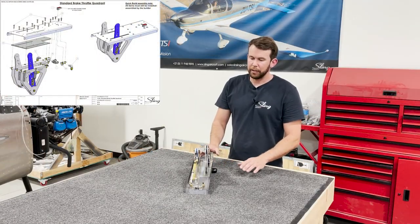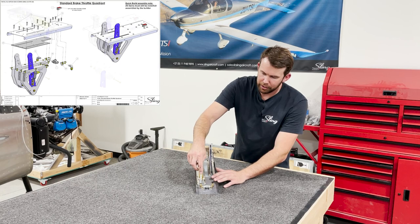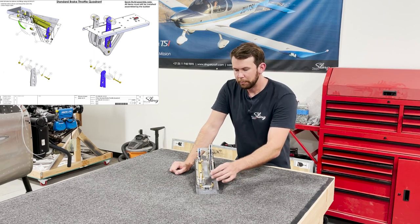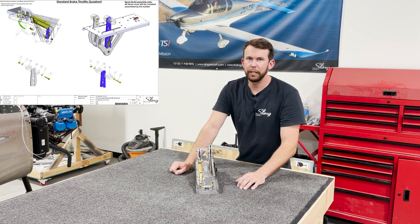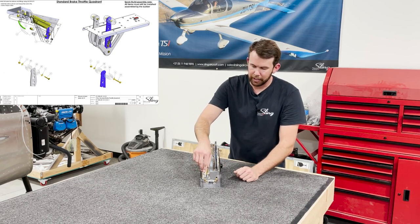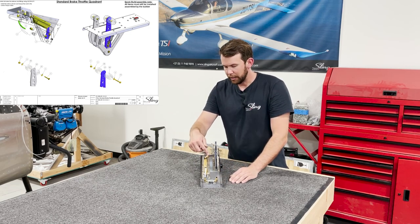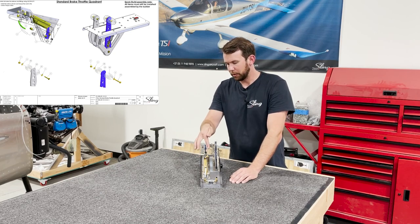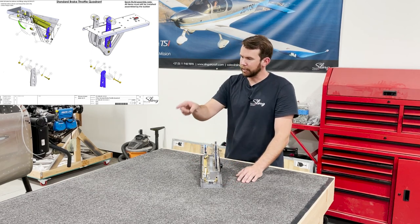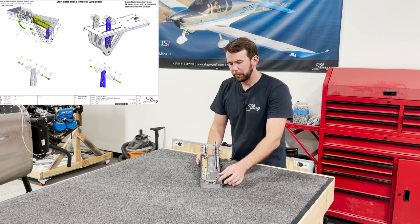Now we've completed the throttle and brake quadrant. We've run the short section of line from the master cylinder to the parking brake shutoff valve. Sometimes it helps to heat the tubing with either a heat gun or soaking it in boiling or hot water so that you can get the flex without kinking it. The way I have the other fittings oriented, this one is going to go up to our reservoir — slightly angled, going straight forward to the front of the plane where the reservoir is.